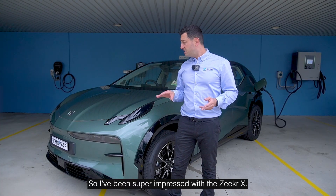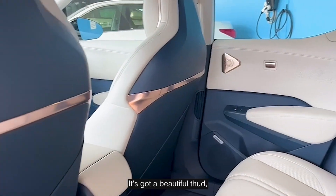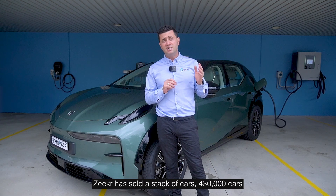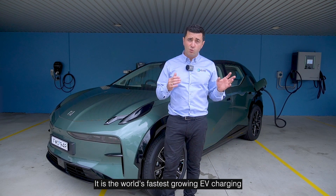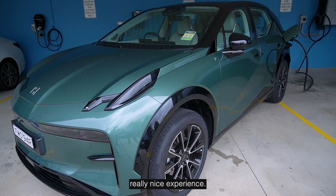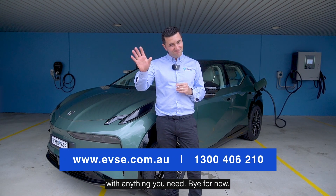I've been super impressed with the ZQRX. This is tech luxury — the interior is high quality synthetic leather, and when you touch it you really can understand the quality of the car. It's got a beautiful thud and a frameless design, so it really feels like you're driving a futuristic car. ZQRX has sold 430,000 cars in total, with 220,000 of those coming just last year. It is the world's fastest growing EV brand for a reason. I love how it drives and how it feels, and anyone who buys this car is going to get a really nice experience. On behalf of the EVSE team, if you need any advice on charging accessories and parts, please reach out and we're sure to help. Bye for now.